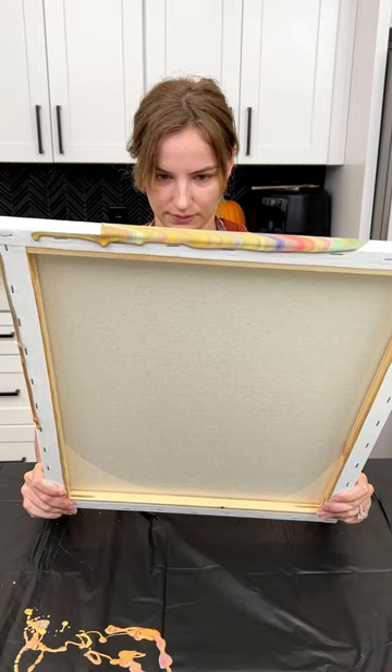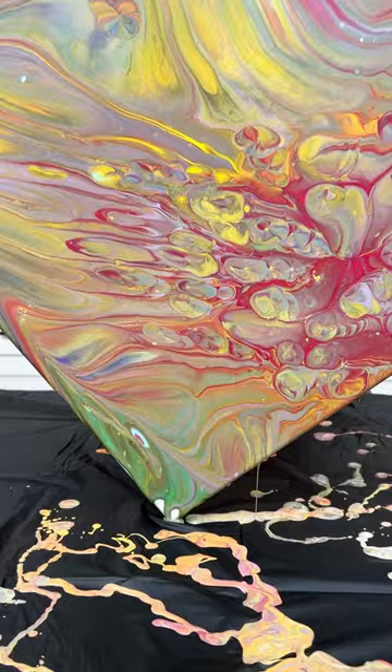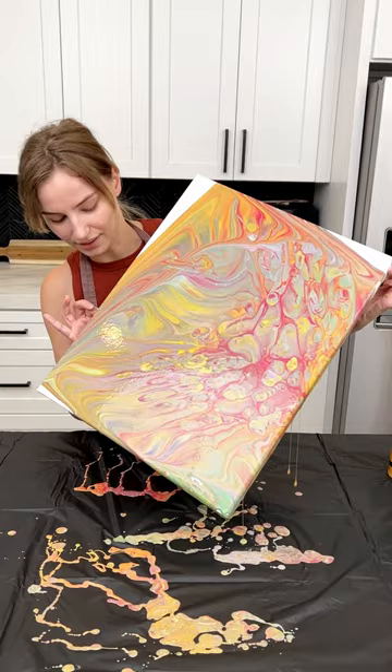It looks really good — almost there. Holy moly, it's just expanded! We're almost done. Let's flip this so we can get that edge. Once you're happy with your design, lay it outside to let it dry.